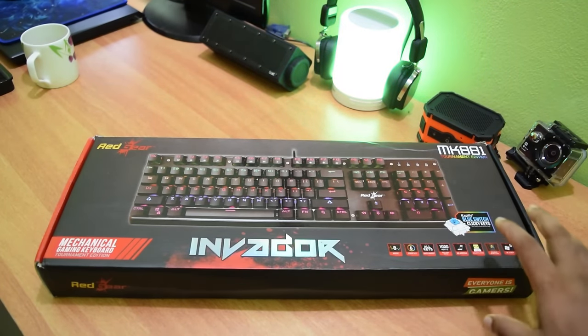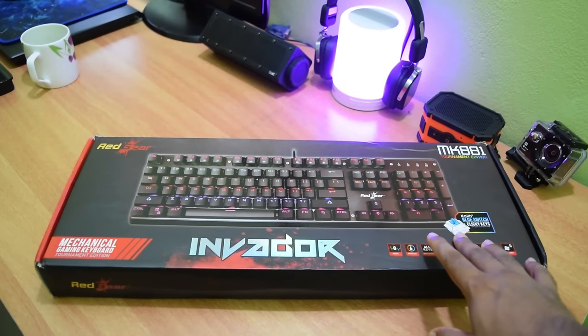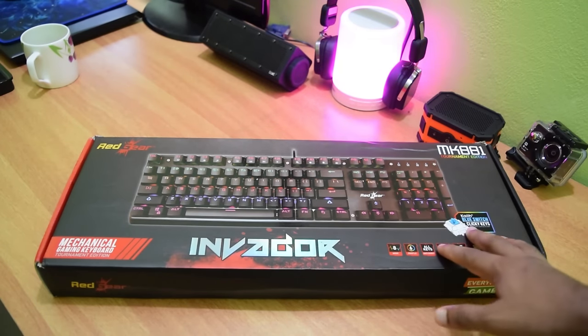Hey guys, this is Nick Saiba here and today we're gonna take a look at the Redgear Inveral Mechanical Keyboard. This keyboard is completely backlit with RGB lighting effects and uses scale blue switches.